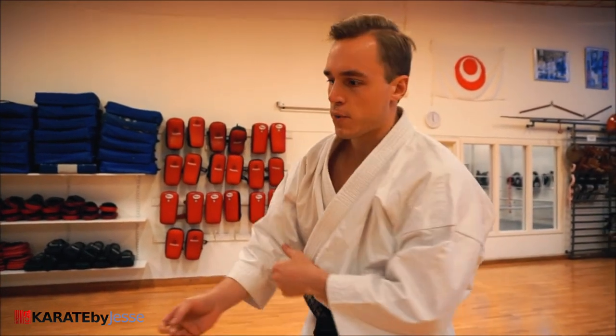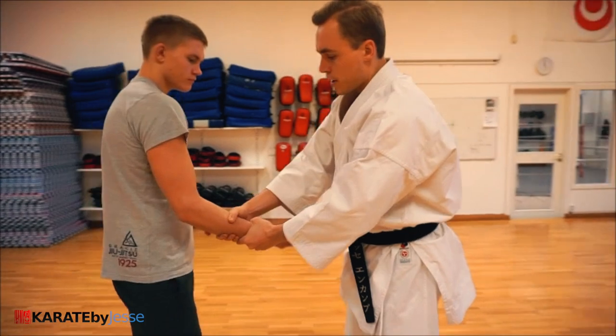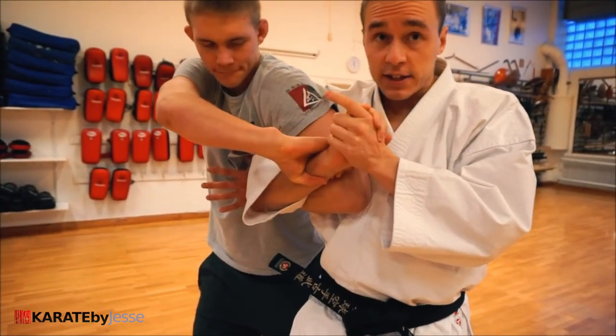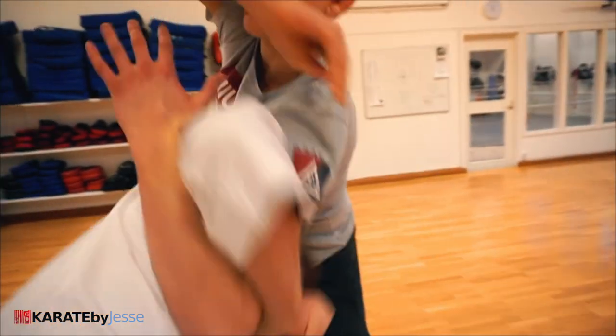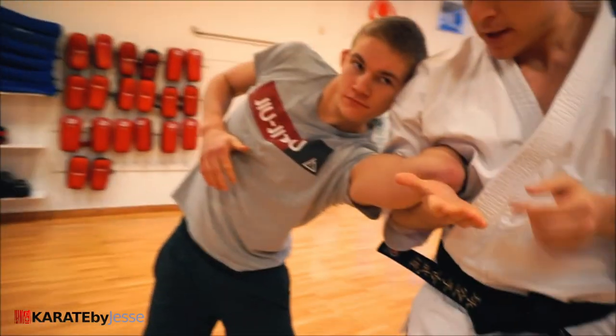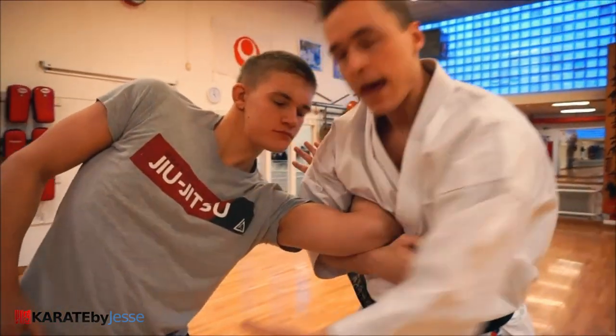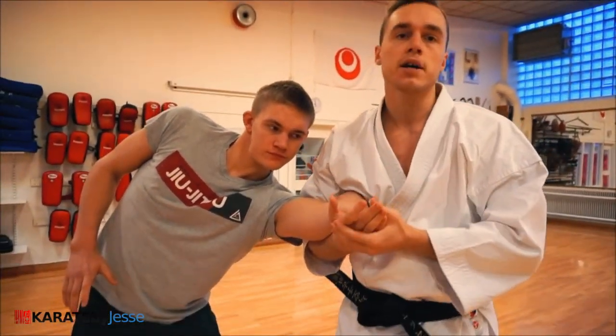Let's look at that third escape one more time, because that was pretty fast. He did this — bite if you want to — and then tight as you roll around. Look — and then push up. And from here you can do a lot of other stuff as well. But this is a joint lock as well.